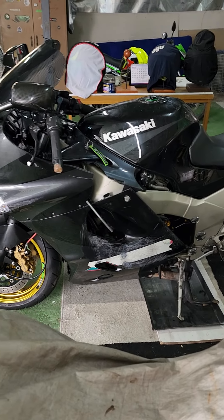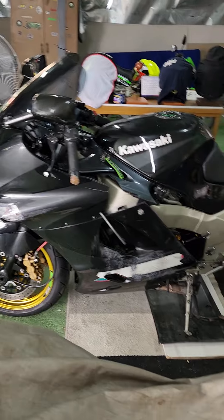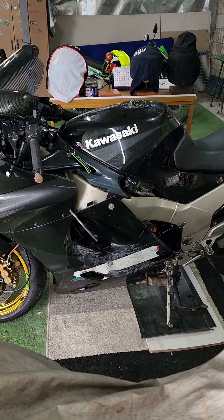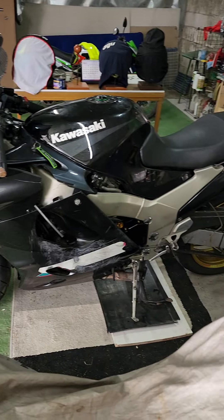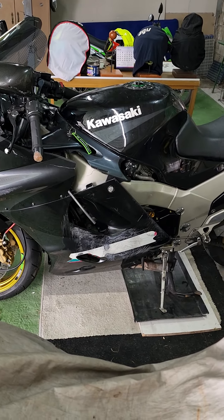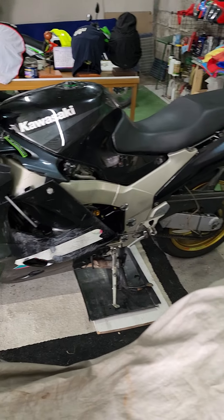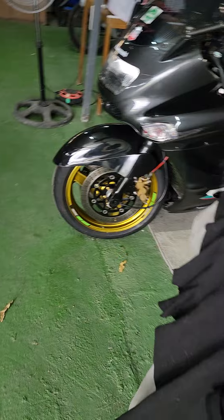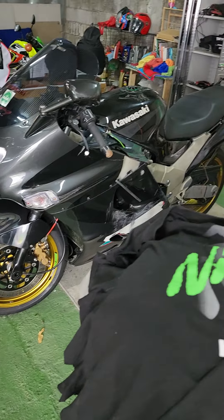The bike will be technically a write-off, but I've already spoken to the insurance company. I'll accept an offer slightly below - I don't want them to keep it and then try to negotiate a sale price. With the money I'm going to ask for, I should just about be able to put it back to the condition it was two days ago.